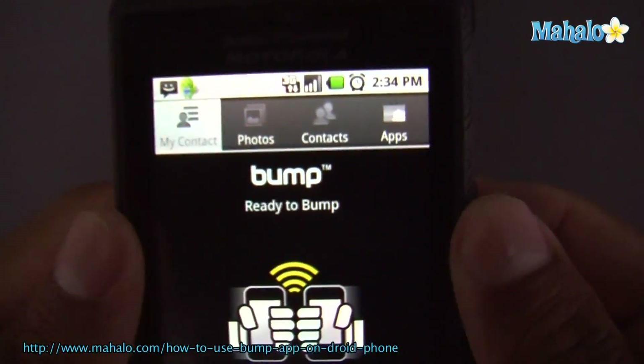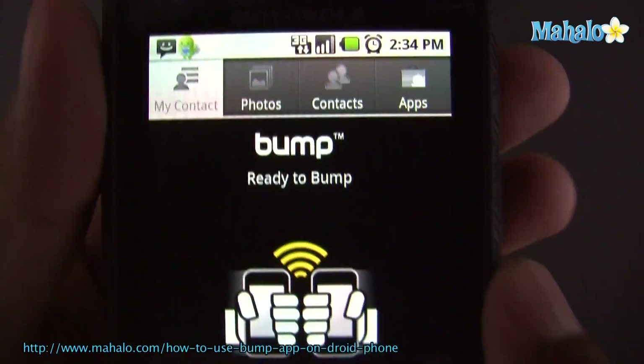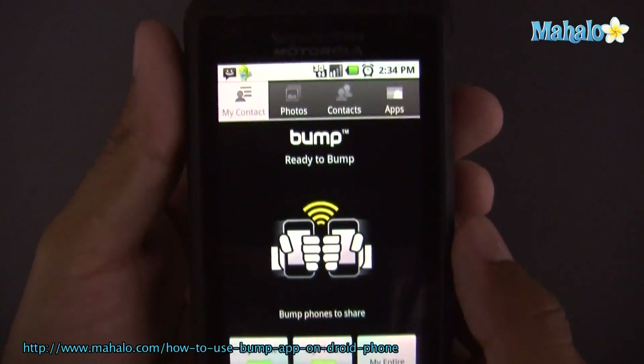Alright, so this is Bump, an app for Droid. What it is, is an app to be able to share your files.